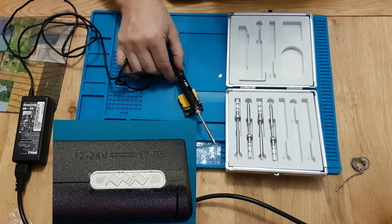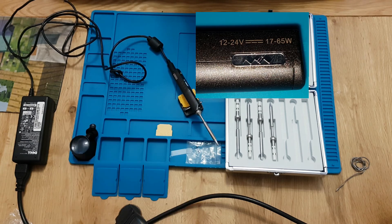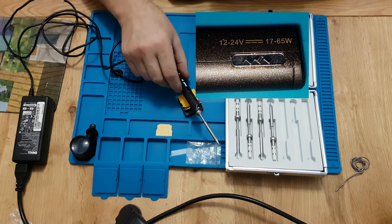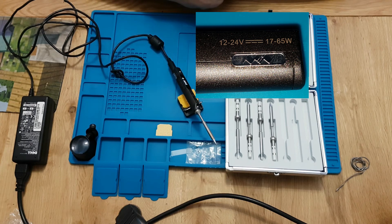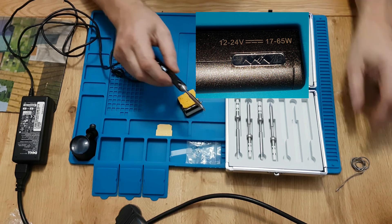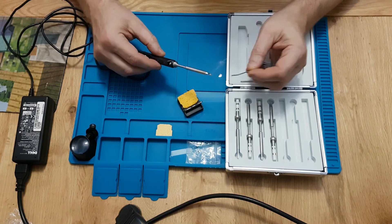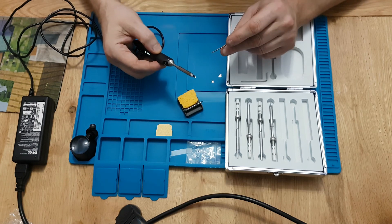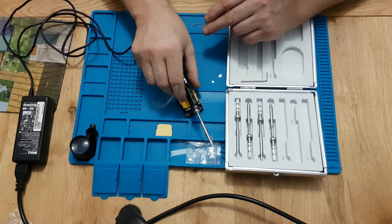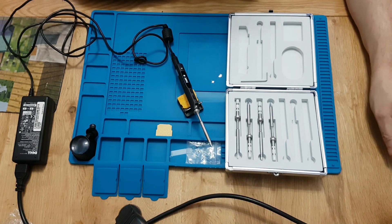That's a short review of this iron — you've seen it exactly as I saw it coming out of the box. Hopefully a little later I'll be able to do a demo of some soldering so you can see it actually at work. I have tinned the tip, which is probably best. Thanks for watching — please subscribe and like my videos.